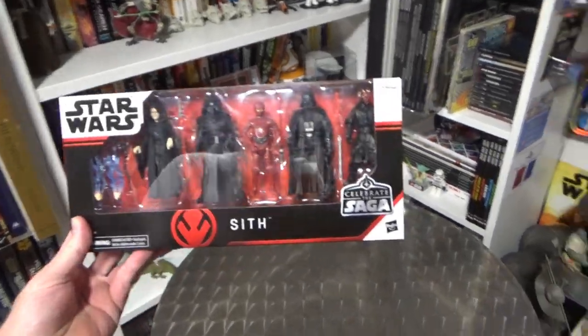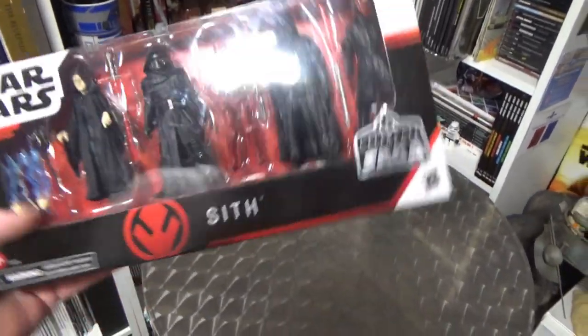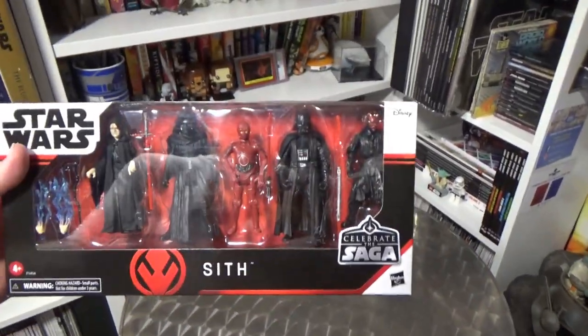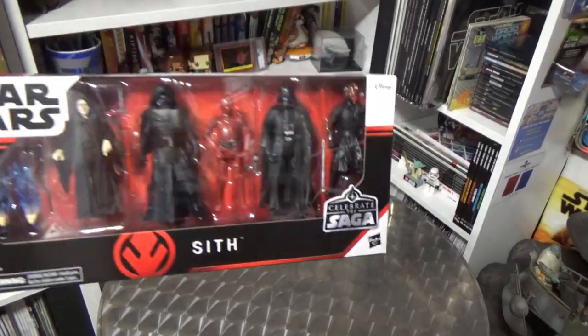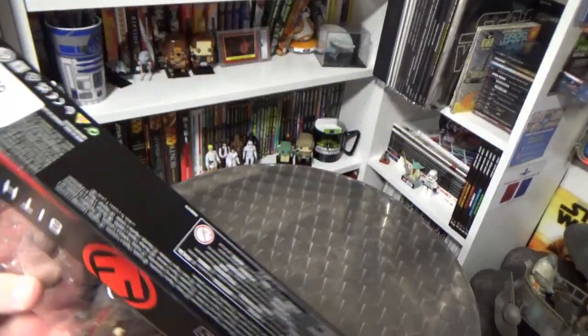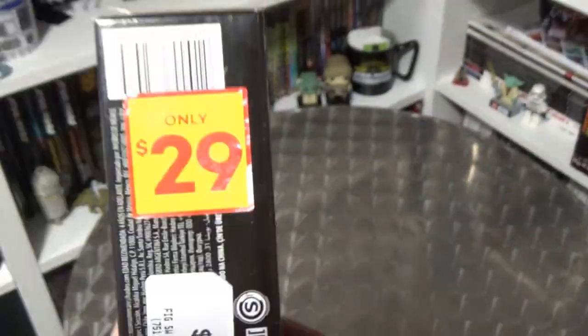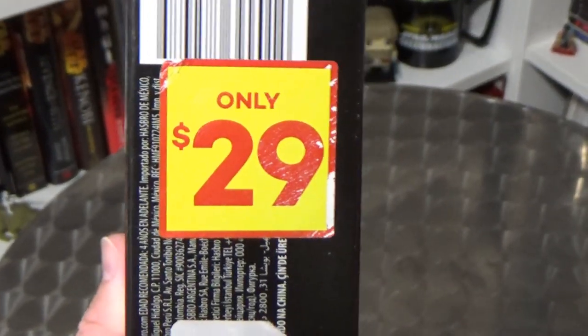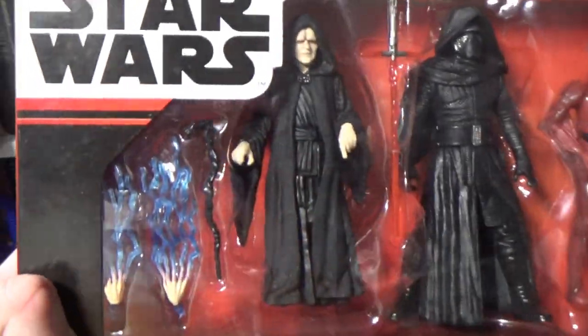Hey Star Wars fans, just a quick little video because I just picked up this Celebrate the Saga Sith pack. I wasn't going to pick up any of these, and this will probably be the only one I pick up. I just thought it was a good opportunity — the price was originally $75, which is way too much, and EB Games slash Zing Popculture just put them on clearance for $29, so I thought I'd grab one and check it out because the Palpatine in here...